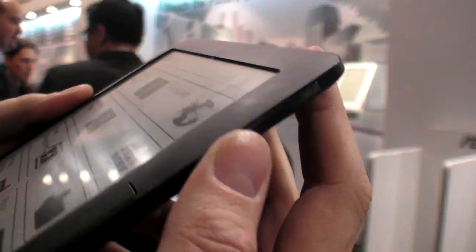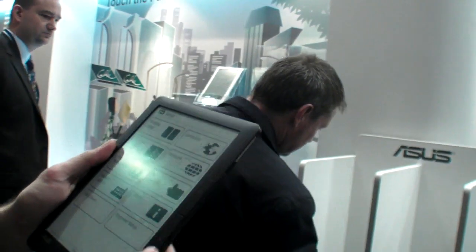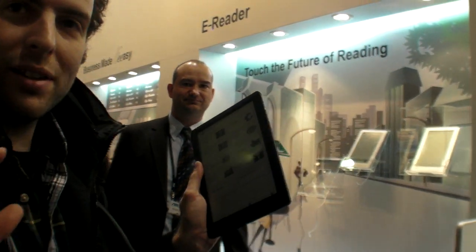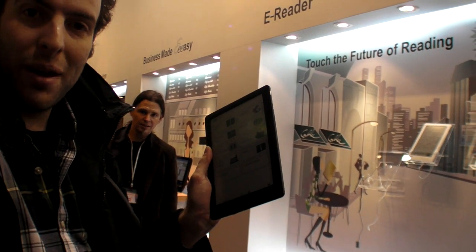Pretty cool. The design has a really minimal bezel. On the back, it says DR900GW — that is the model name. Asus is not releasing any other sizes; this is the only one that's been shown so far — the first e-reader from Asus.